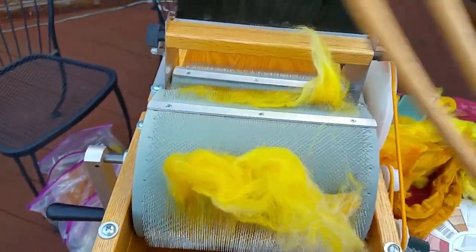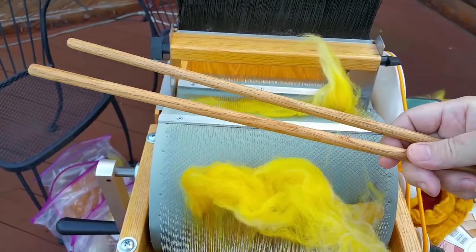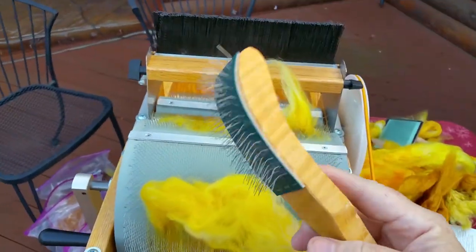One way some people do it is to use two dowels, which I use for making my rolags at my blending board — and that'll be my next video.